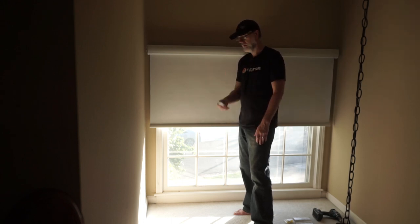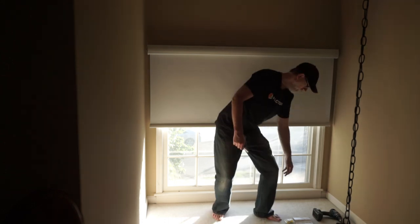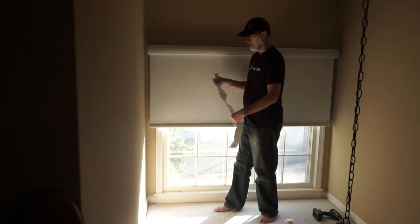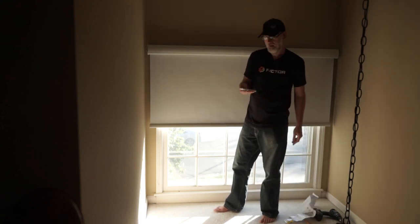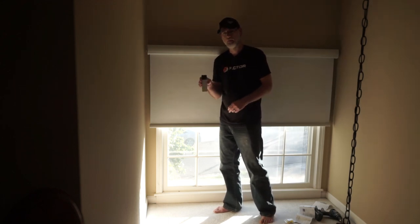If you ever need help, refer to the helpful instructions that come with the installation — the front shows how to install it for outer or inner mount, and the back shows how to use the remote. Hopefully what we've gone through today will help you out so you won't have to refer to that too much. Thanks again for watching.